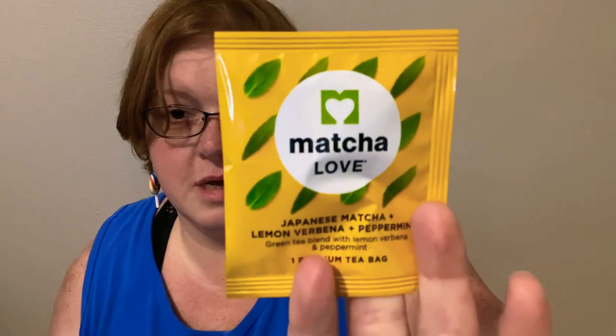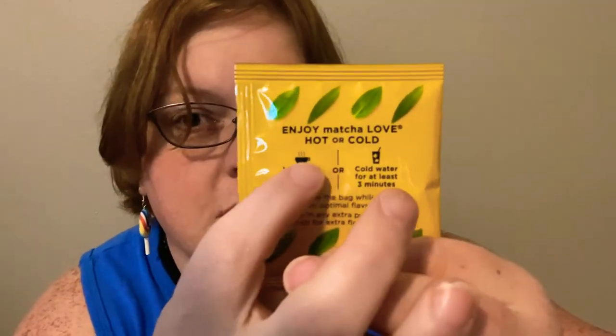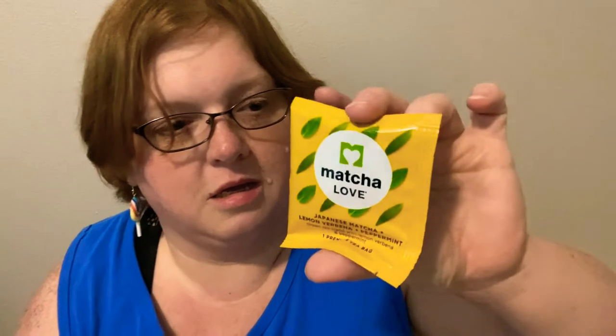The other one I tried was Matcha Love. This is Japanese matcha, lemon verbena, and peppermint. On the back it tells you how to make it — only 30 seconds steep. It's a little tea bag, and it also says any excess powder in the bag, dump into your drink for flavor. It suggests lightly shaking the bag while steeping so that you get more flavor. 30 seconds was definitely enough.